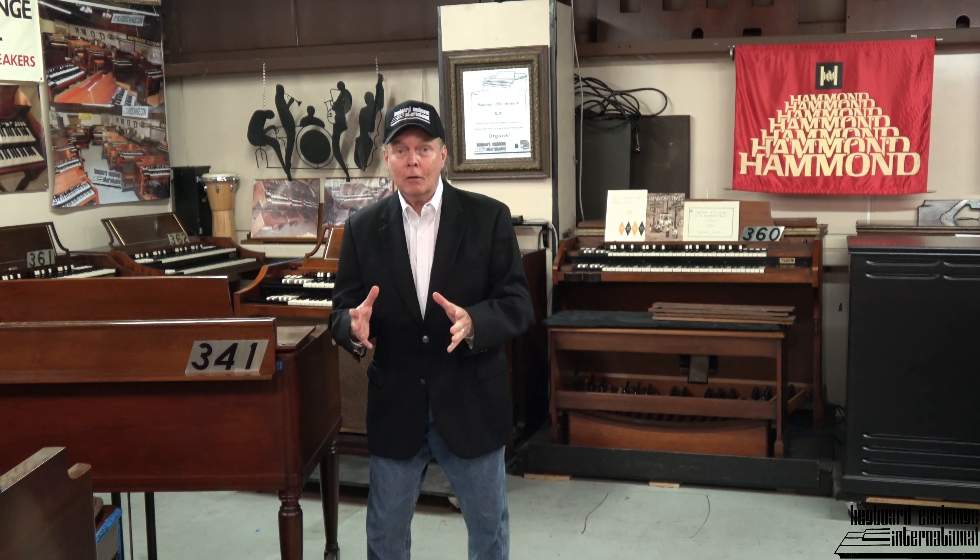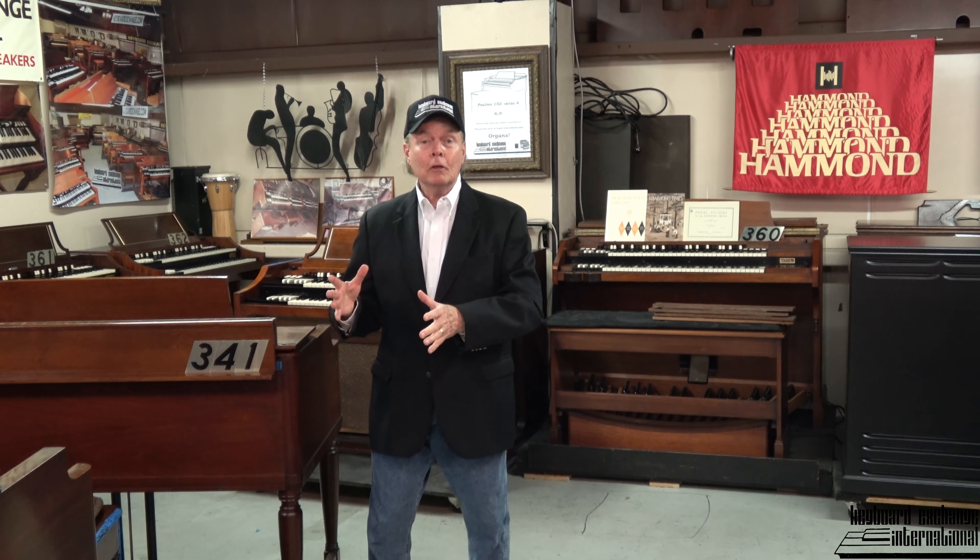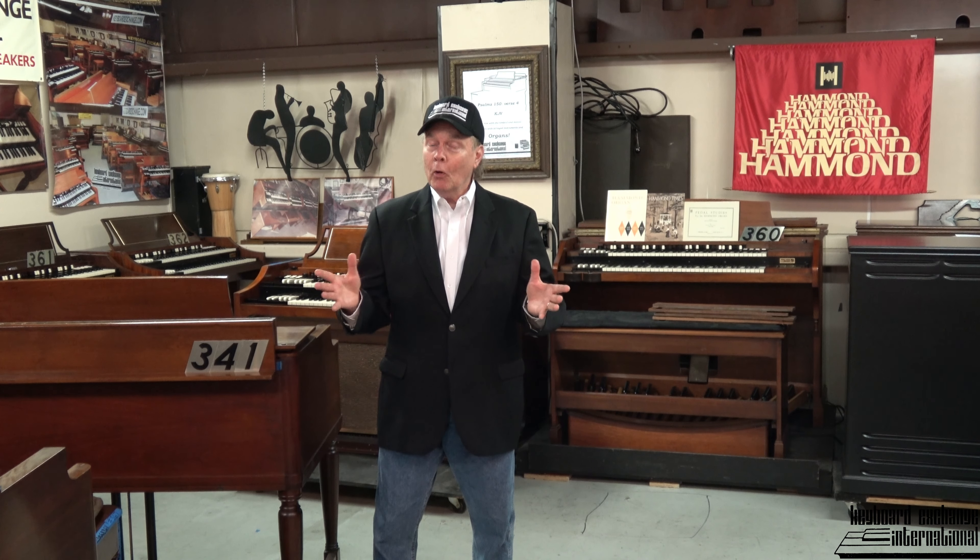Some would say the pipe organ, but Mr. Hammond at one time was actually forced into a competition with pipe organs and his original Hammond organ, and the Hammond organ emerged as really the king of that contest. So Long Live the Vintage Hammond Organ, especially the Model B3, which has proven over decades to be the most popular.